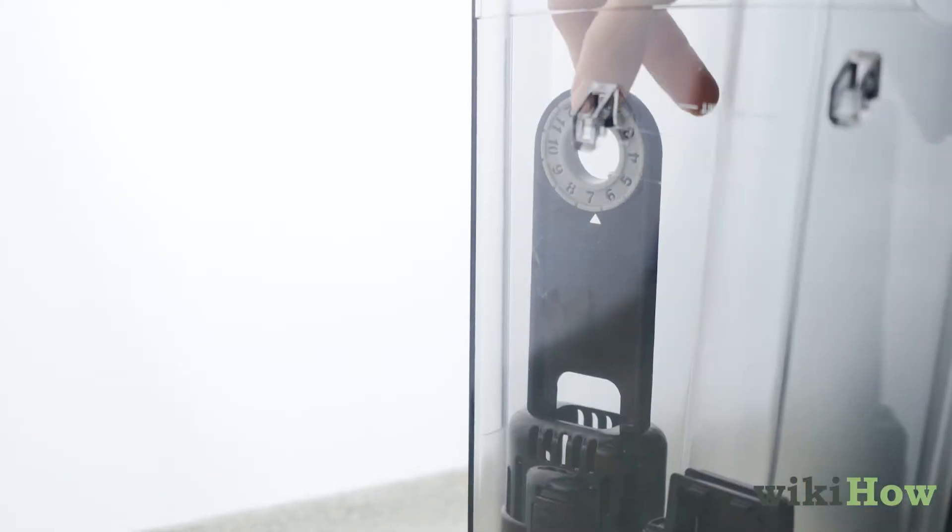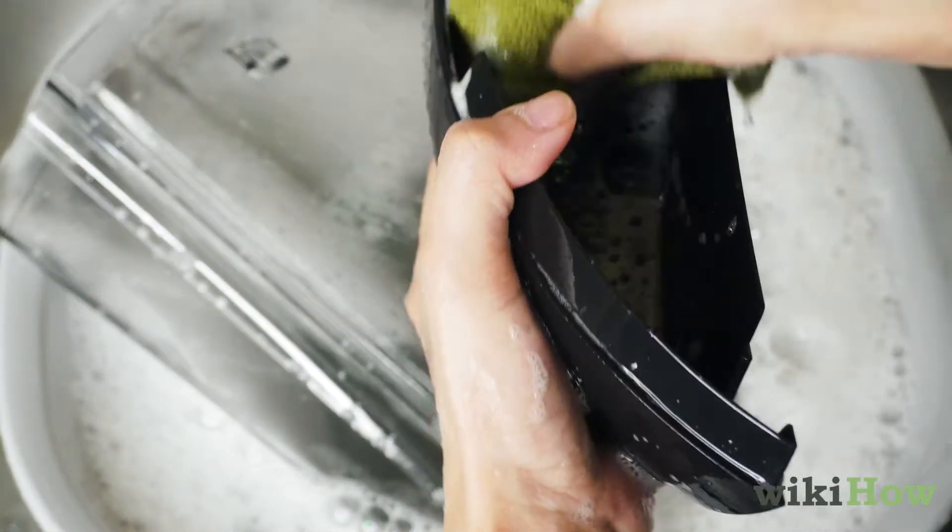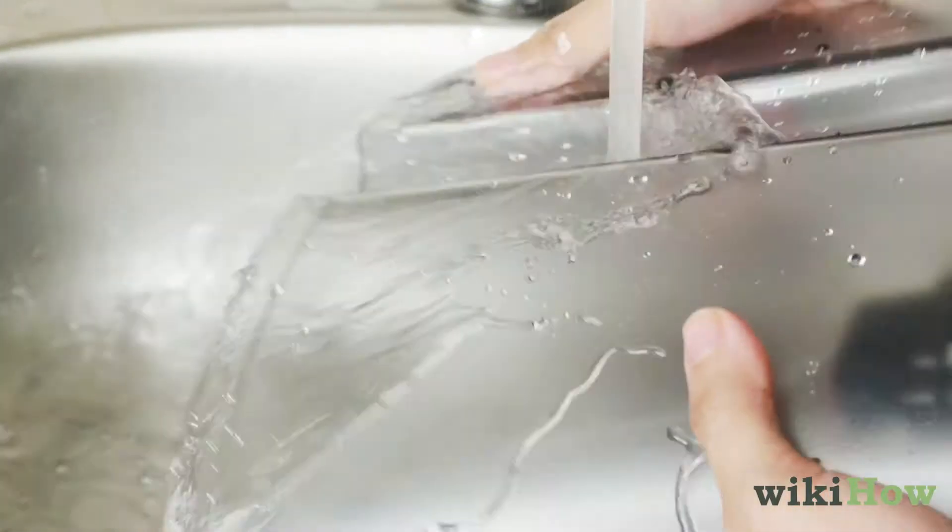Next, take the filter out of the water reservoir and clean the reservoir and lid with soapy water using a non-abrasive cloth. Make sure to rinse these items thoroughly so no soap remains.